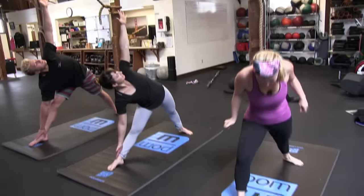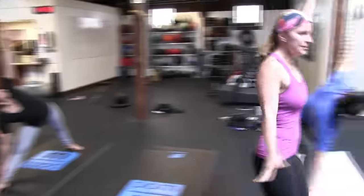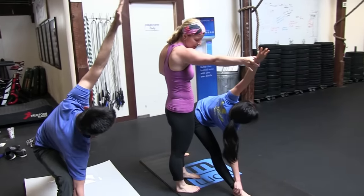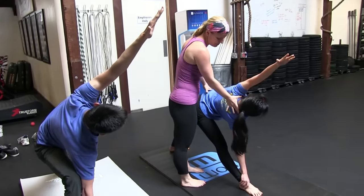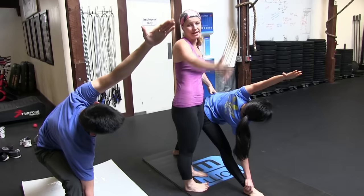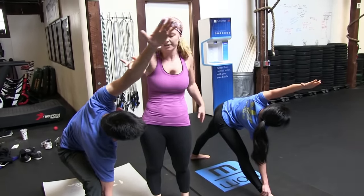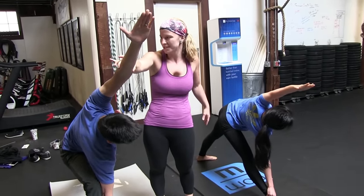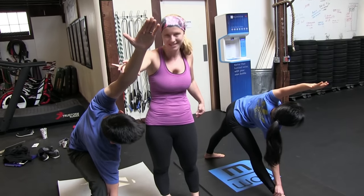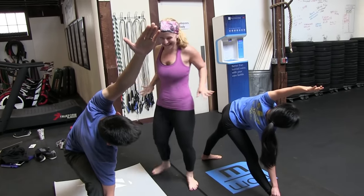Stay in your triangle pose but take your left arm alongside your ear for a nice side stretch. Release your shoulders away from your ears and take a long inhale to lengthen all the way out through your left fingertips, then take your shoulder back. You're in your overhead position. See — the things that are tight are going to be tight no matter what, but we'll work on that.